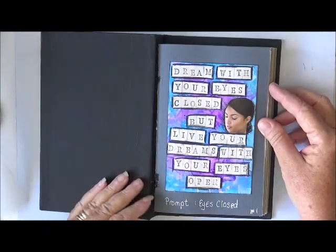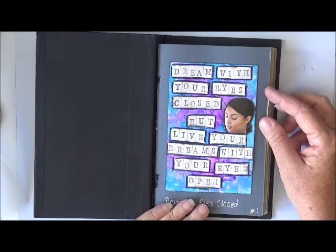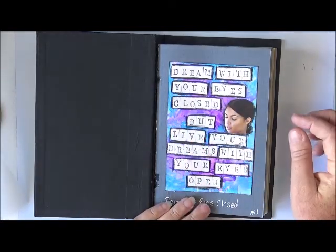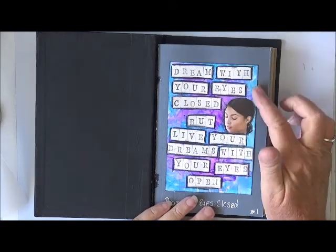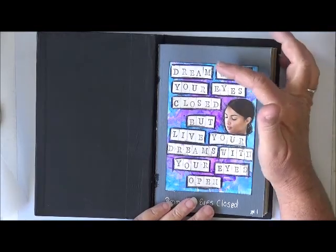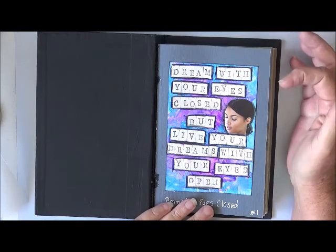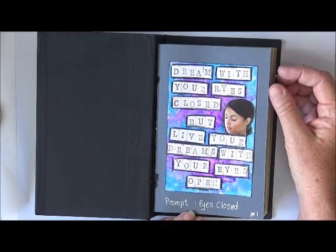This is my first one. The prompt was eyes closed. So I've just done a bit of a scratchy background with some purple and blues and I've put a picture of a young girl with her eyes closed and then just a saying that says 'dream with your eyes closed but live your dreams with your eyes opened.' So that's number one.